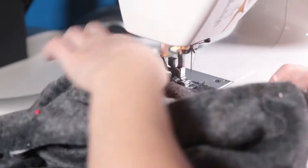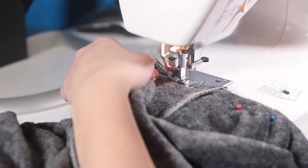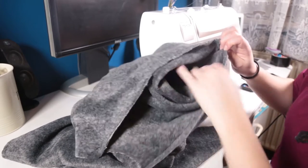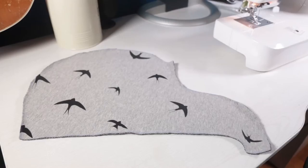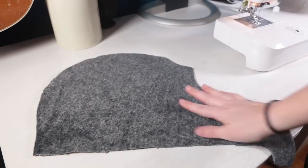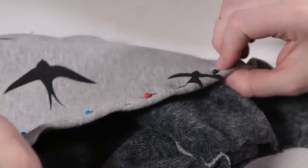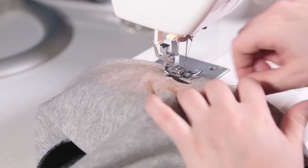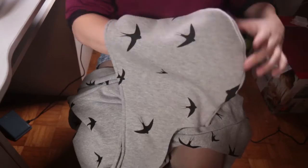Then I just sewn that together all around. This is how it would look when it's done. Now for the hood — right sides together — just sew around there, and once I did that I hemmed the edge of the hood. This fabric isn't fraying so I was able to do this because it was too thick to do anything else.